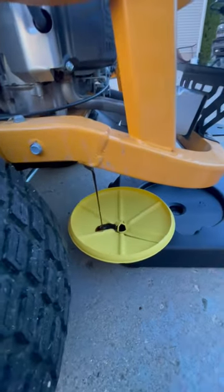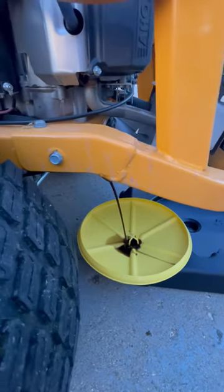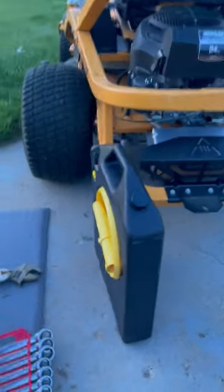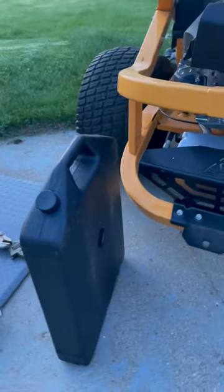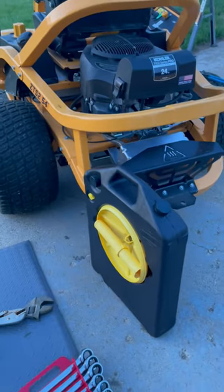Let's see how that works. Looking good! So now that I'm done with the oil change, you can just see the low profile, nice design — easy to store and it cleans up very well. I'd highly recommend it.